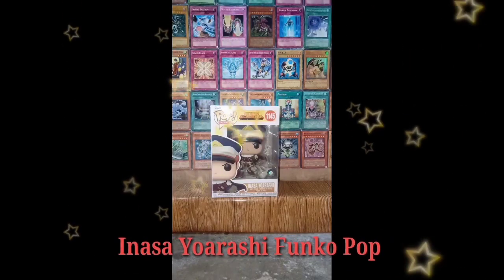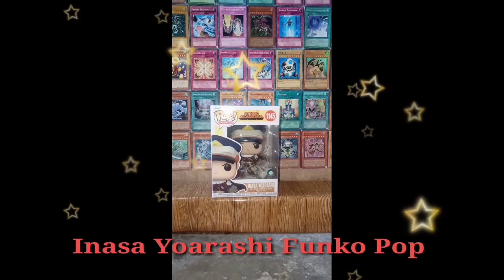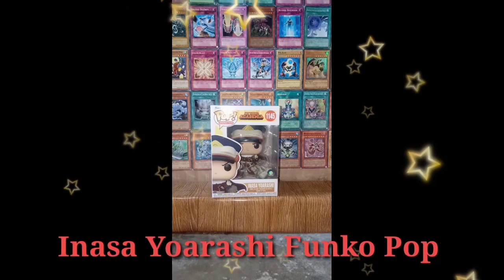Funko Pop, representing out on box video of Inasa Yoarashi from My Hero Academia.